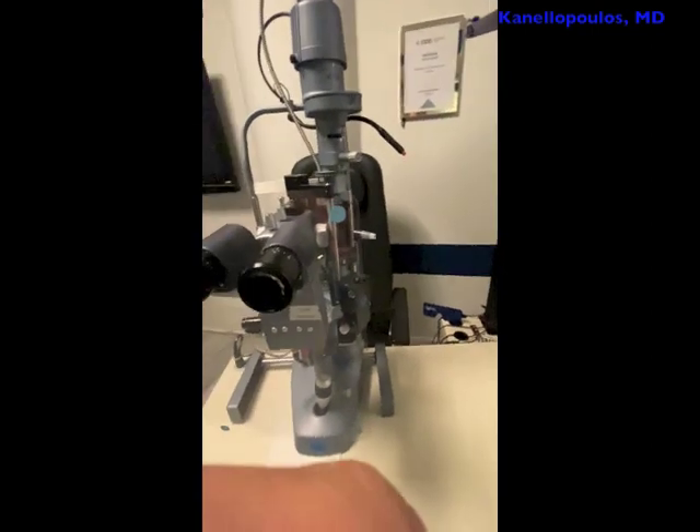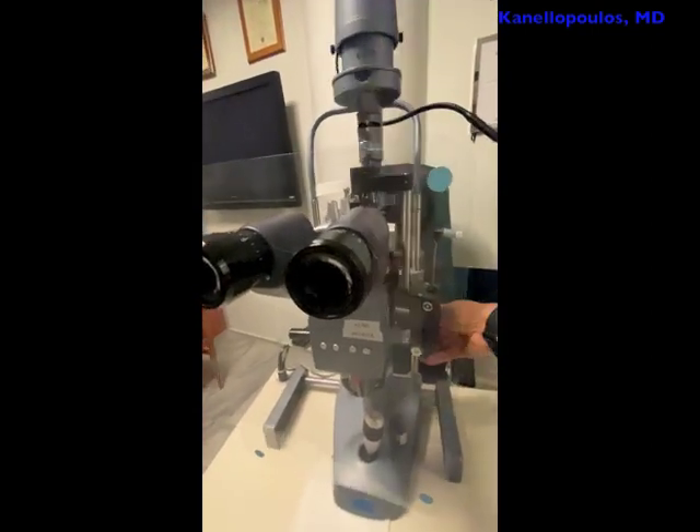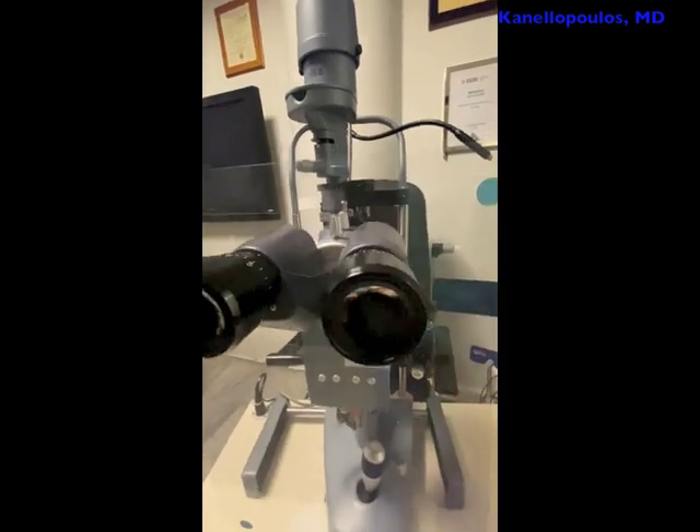Intraocular pressure measurement — I'm going to switch hands here on my iPhone, I apologize. All the measurements, all the settings can be done very easily with the hand moving around the shield.